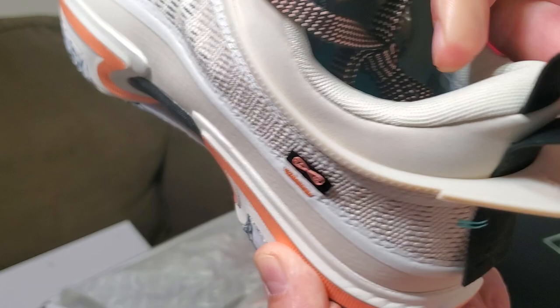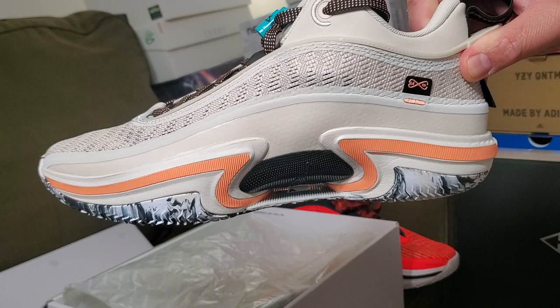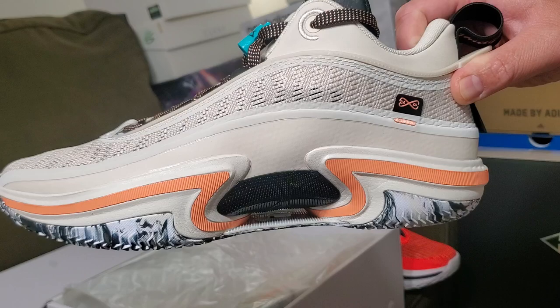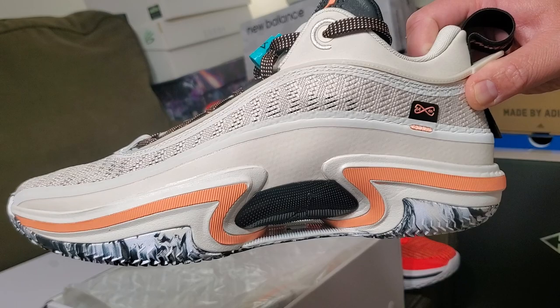Look at the end tip here — the shoe has a spoiler and the Jumpman logo. Even though this is a high-premium shoe, it's all worth it coming from the Jordan designers. You can be sure it's going to be premium and super sick.